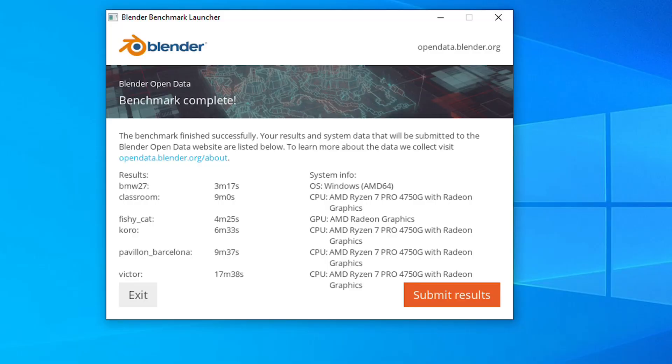Sticking with rendering, in the Blender benchmark we get the following scores: BMW renders in 3 minutes and 17 seconds; Classroom is 9 minutes; Fishy Cat is 4 minutes and 25 seconds; Coro is 6 minutes and 33 seconds; Bolivian is 9 minutes and 37 seconds; and Victor is 70 minutes and 38 seconds. Overall that's pretty good.